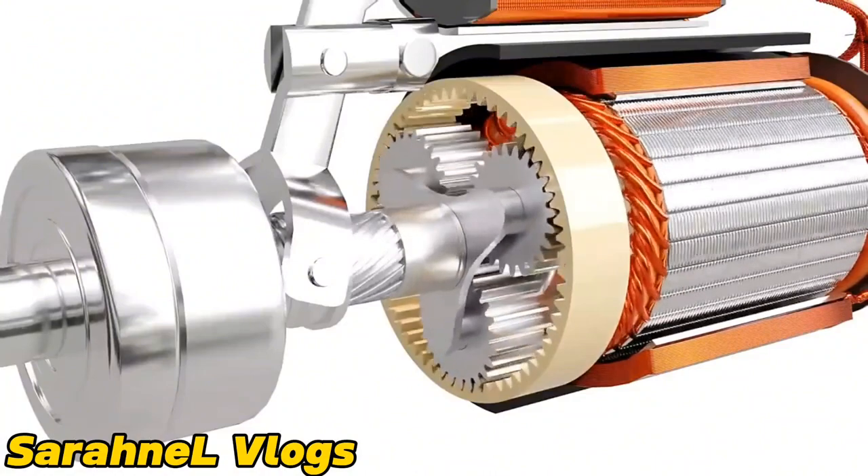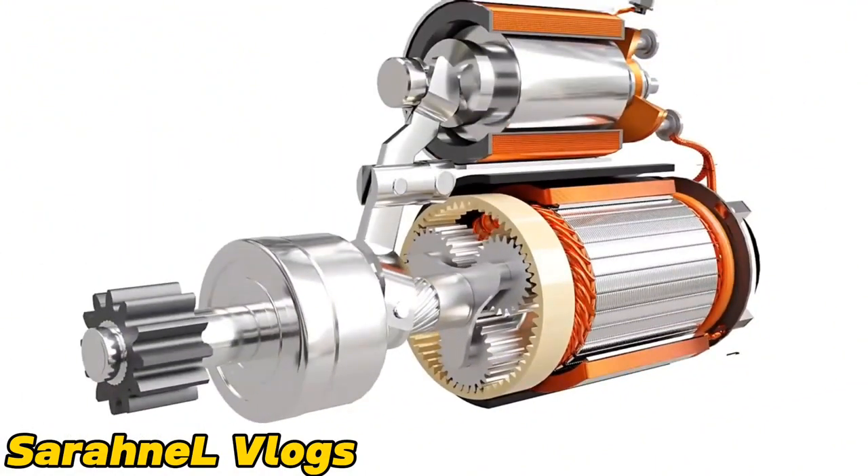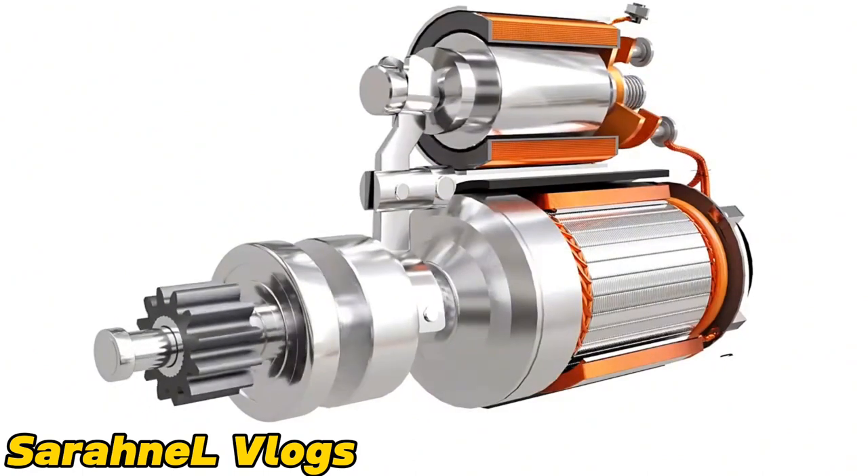As the engine is started, the pinion needs to be disengaged from the flywheel to prevent back drive of the motor, which might damage it due to excessive speed. This is done by releasing the ignition switch, which de-energizes the solenoid and the pinion returns back.